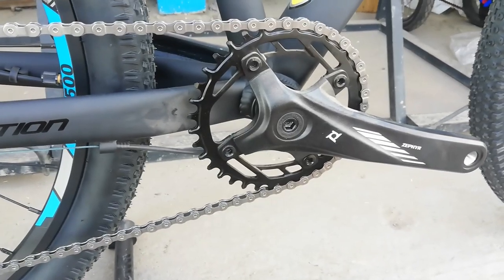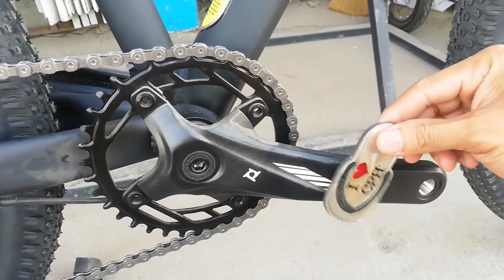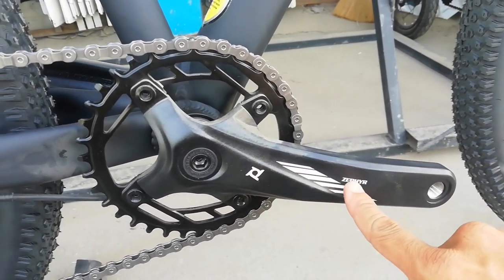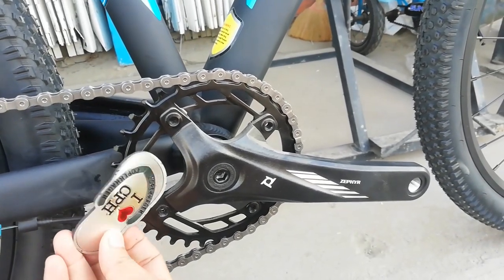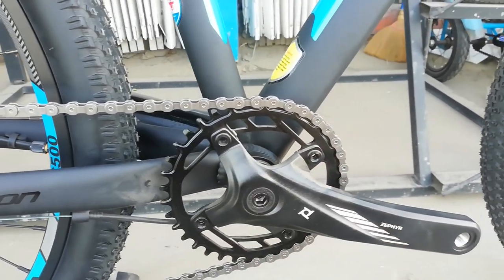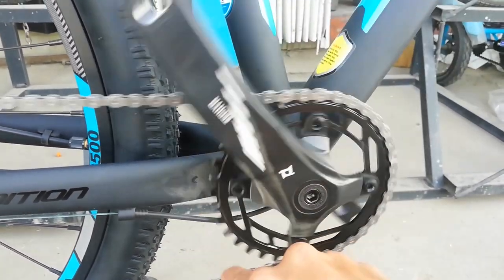At ang ating crank set — ang crank arm, alloy. 170 millimeter. Gawa yan ng Pro Wheel Sephir, na square tapered. Ang ganda nito. Tingnan natin chain ring — ang chain ring niya aloy. Narrow wide ang ating chain ring.